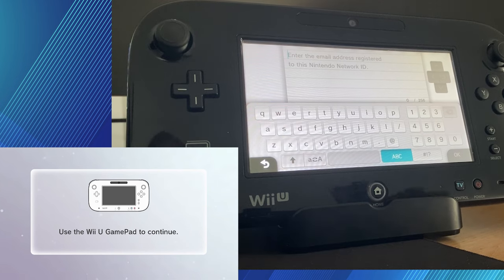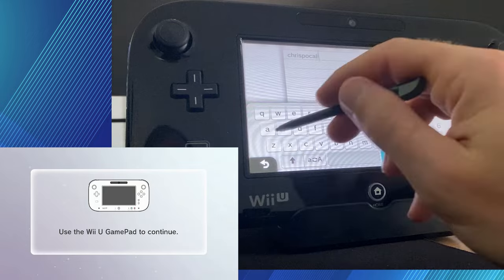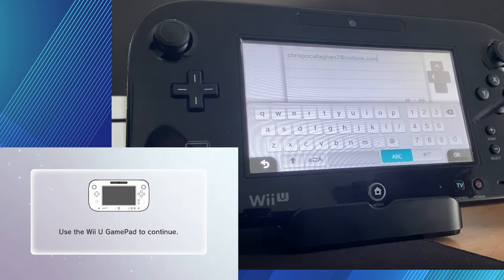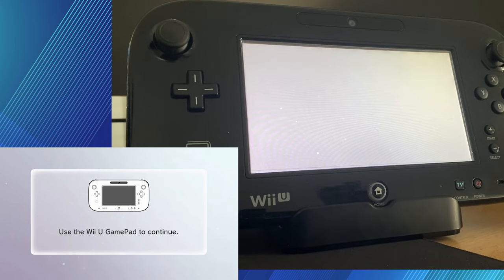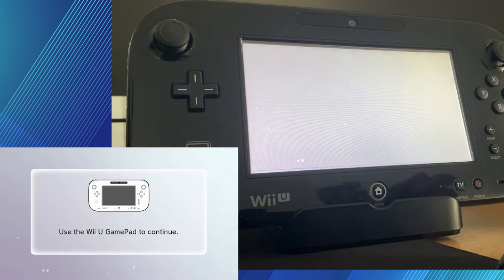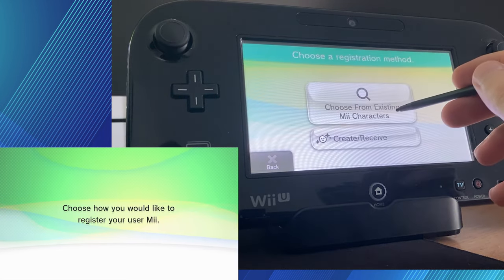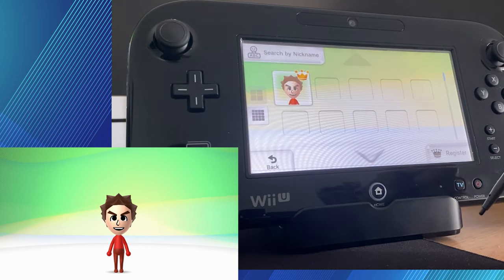Just set up your email address that you have that Nintendo Network ID account linked to. It may ask you to go into your emails and just confirm everything and make sure that it's you. Put in your email address and it will probably ask you to put it in again. Now it's just asking us to confirm that everything is correct — if it's all correct, press OK. Your Nintendo Network ID account should now be all linked up to your console. And now it's time to register a user Mii — this is your personalized Mii which can be used in certain games. If your Nintendo Network ID account already had a Mii registered to it, you can re-register the old one, which is what I'm doing, or you can create a new one from scratch. I'm just going to reuse my old Mii because I've used this one since the launch of the Wii.